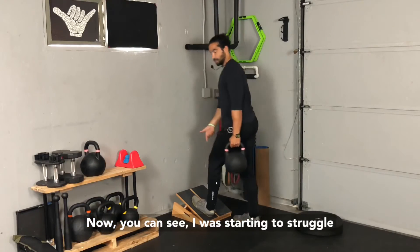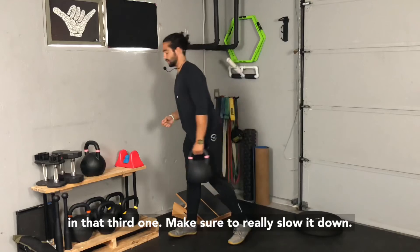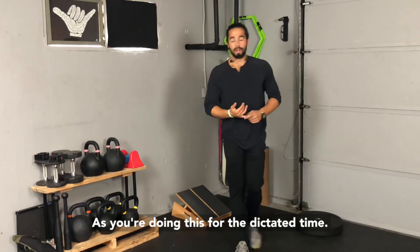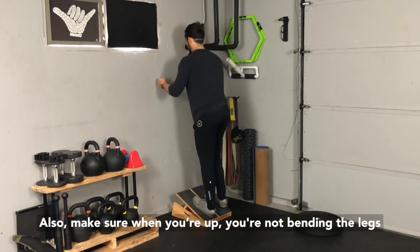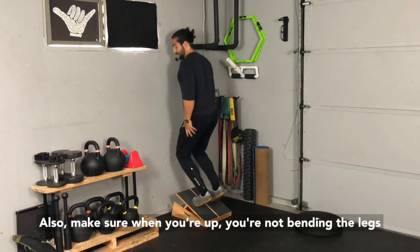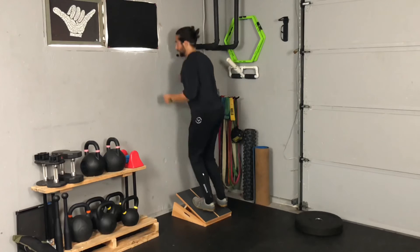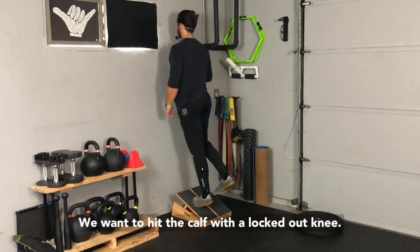You can see I was starting to struggle on that third one. Make sure to really slow it down as you're doing this for the dictated time. Also, make sure when you're up, you're not bending the legs — that'll actually target the soleus, which is lower. We want to hit the calf with a locked-out knee.